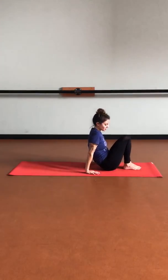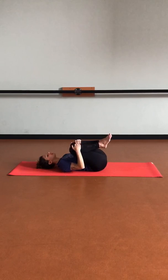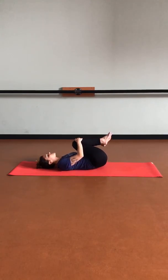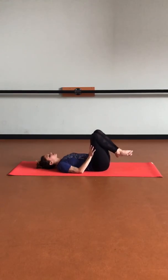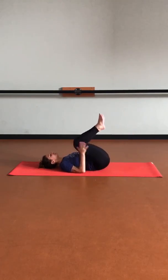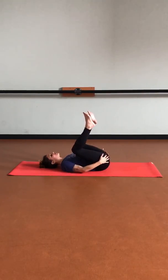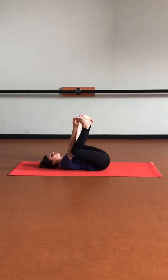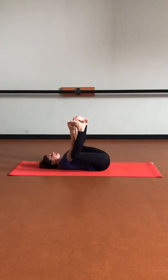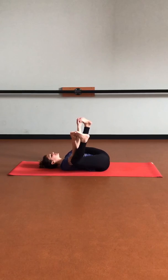Let's start to lower down onto our backs. Feel free to hug those knees into the chest, and maybe find some rocks side to side, or some circles within the hips. From here, let's find happy baby pose. Keeping that tailbone down onto our mat, let's bring those knees out to our sides. You can bring those hands anywhere along the legs — ankles, inside of the feet, the big toes. Let's start to deepen those knees down towards the earth, finding some playful movements for the hips.